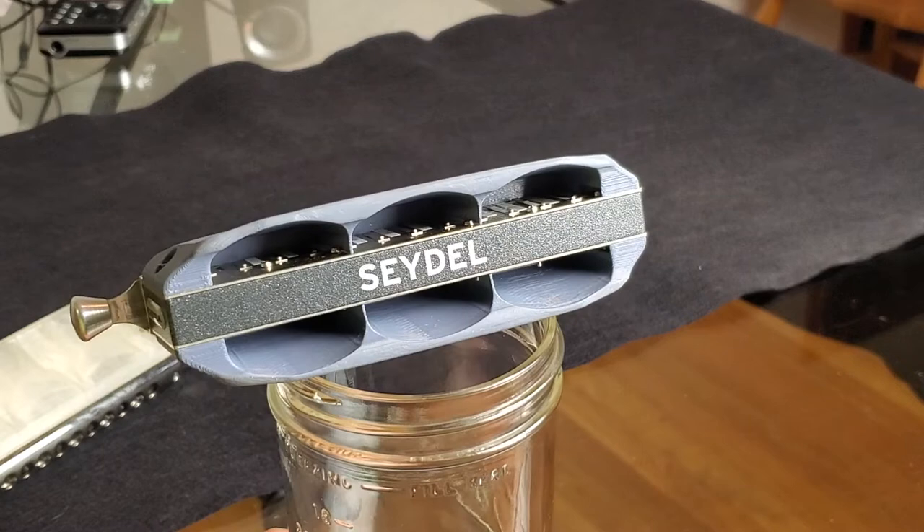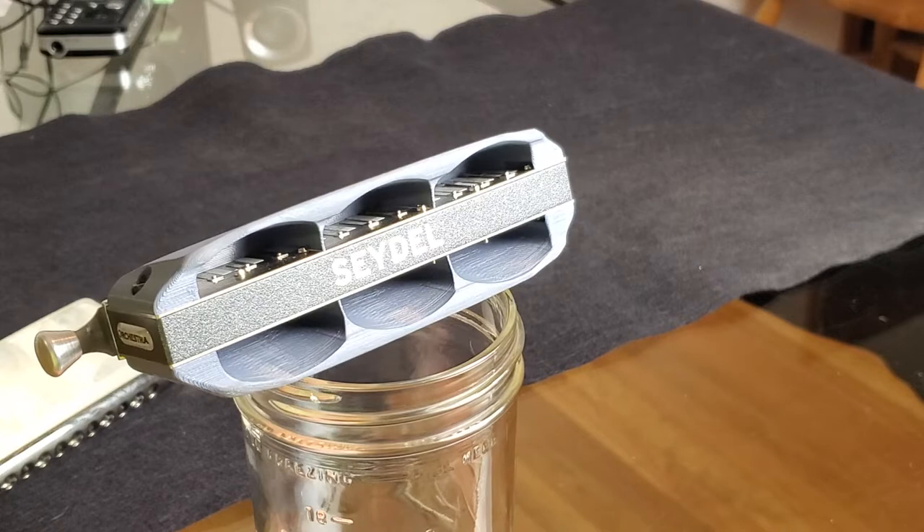We're talking with Russ Kammerer, the designer and builder of Petalwell Resonant Covers.